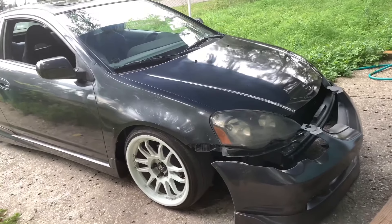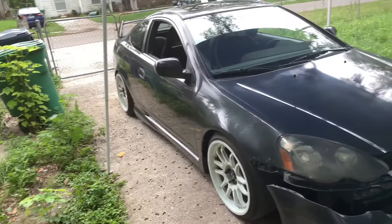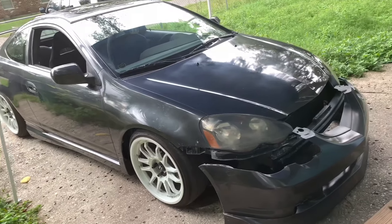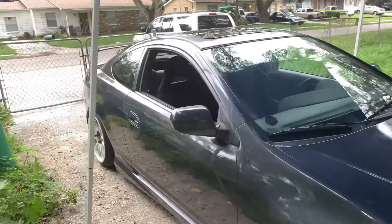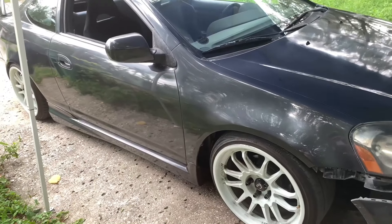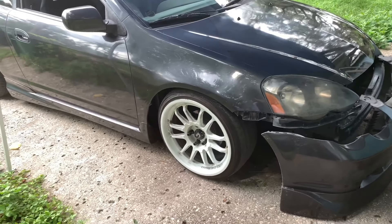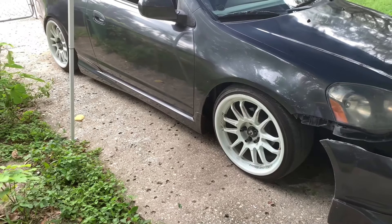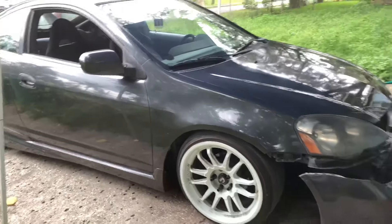Without further ado, here's the 2003. I only buffed one side out because that's all I had to do — I was in a rush, and two days after I had to leave for vacation. This is a 2003 Acura RSX on Cosmis rims wrapped in Achilles Sport 2s. They are 18 by 9s — I have two 15s with a 30 wall. I can have a little bit of stretch; I'm going to go lower and get rid of the gap. I'm going to go extremely low.